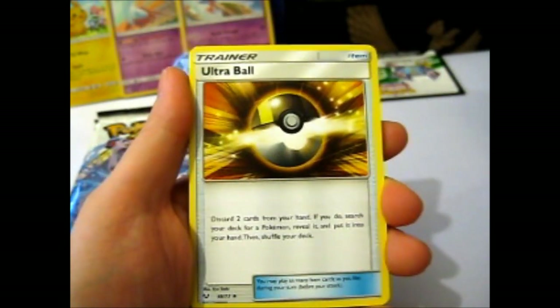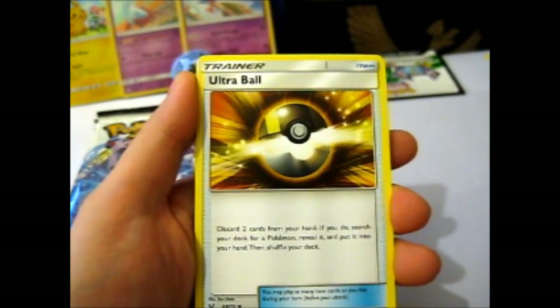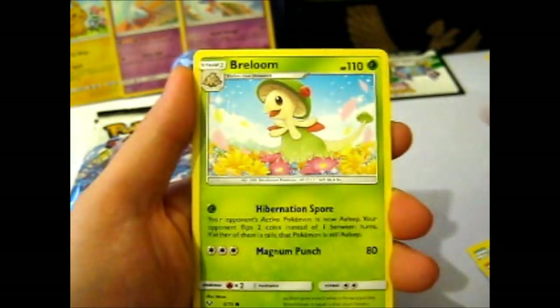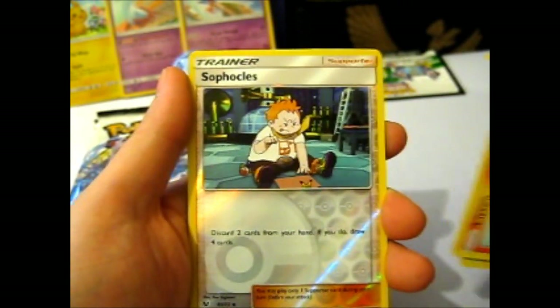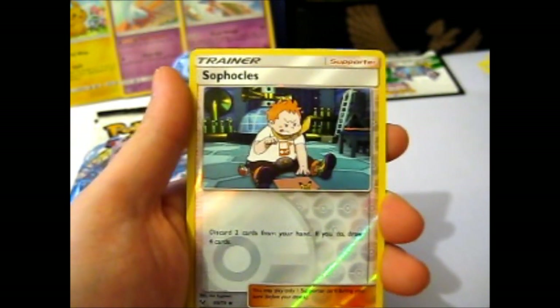Pokemon Breeder. I'm trying to separate them right now so I can put them away easier. So these are: Feraligatr, Stunfisk, Ekans, Beartic, Voltorb, reverse Sophocles. And our rare is — I'll just put that there.